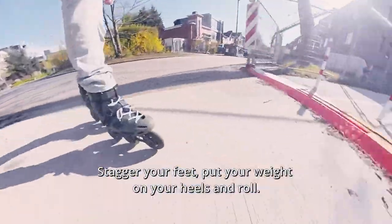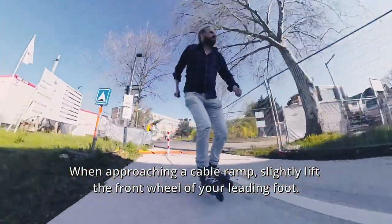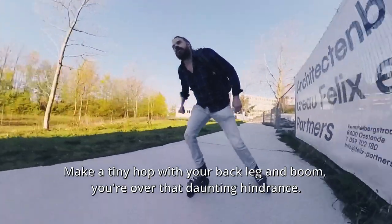Stagger your feet, put your weight on your heels and roll. When approaching a cable ramp, slightly lift the front wheel of your leading foot. Make a tiny hop with your back leg and boom, you're over the daunting hindrance.